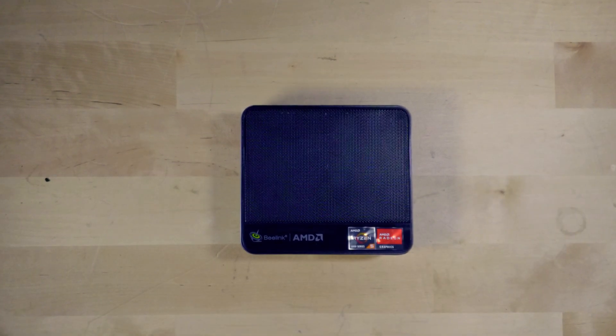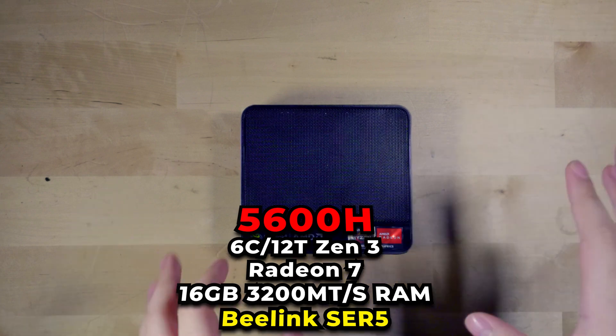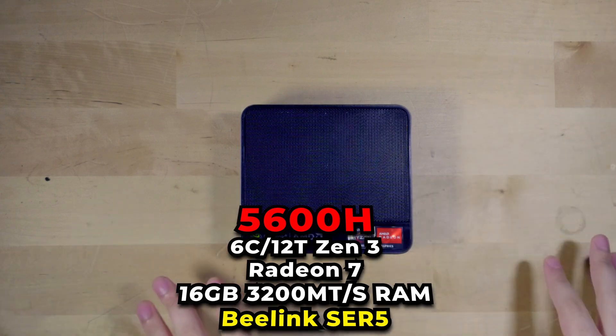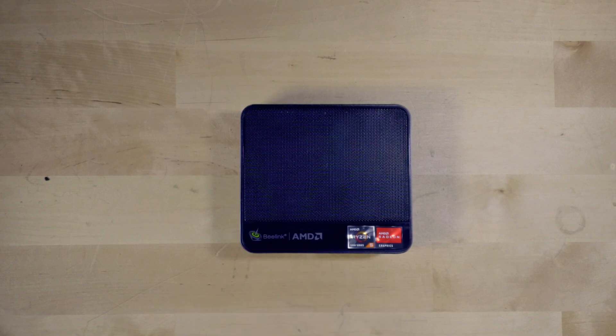Hey there guys, so I've been doing a lot of content on the Beelink SCR5, and the reason being is that this system has been really impressive and I've been really loving using it. I'm going to show you today one of the best features about it, and it's the fact that you can actually use this to stream or record your gameplay.